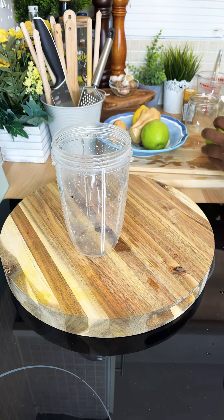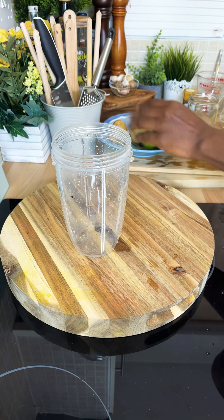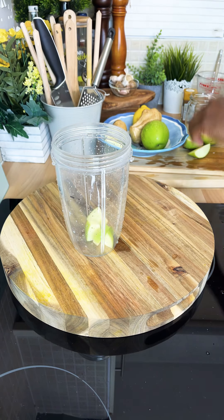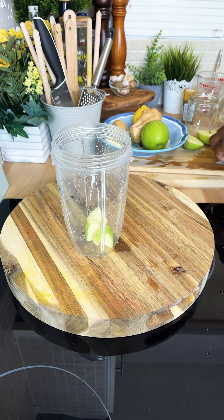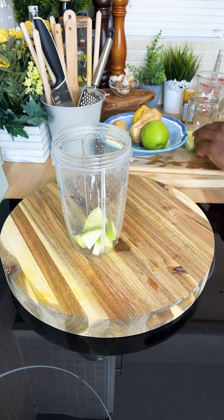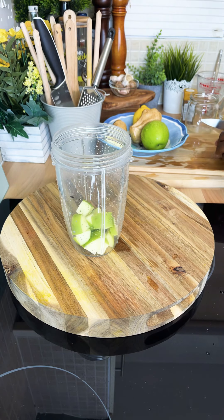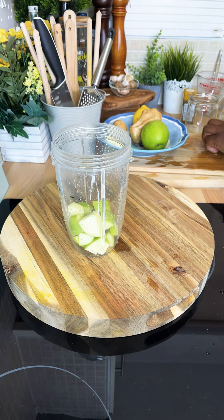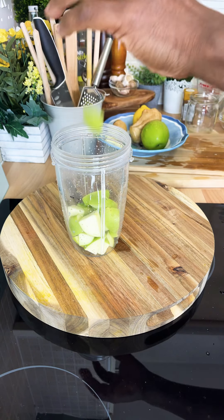Now we're going to get a green apple and put the green apple in the blender like this. Nice one.